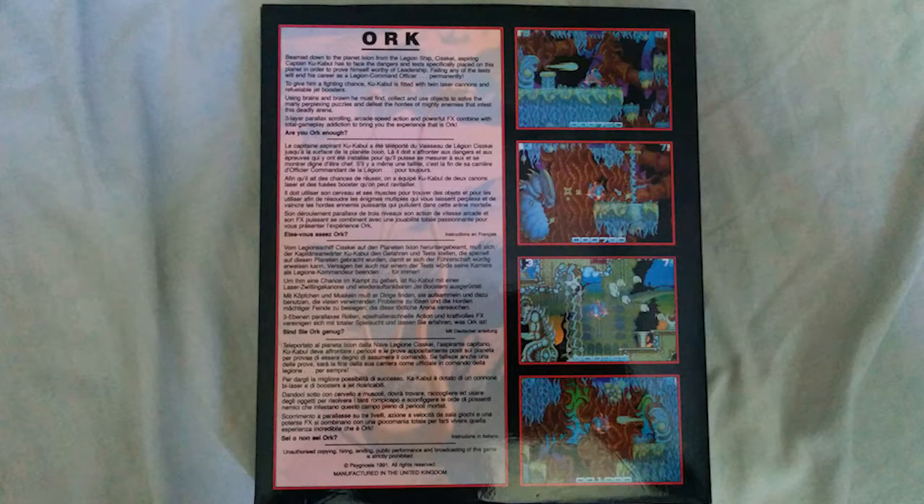Here's the back of the box with some generic marketing stuff — boasting about its three-layer parallax scrolling, arcade speed action, and powerful FX. The screenshots look pretty nice too. The storyline is that you're a member of an alien race with a very difficult training program to become a captain of a ship, and you've got to do a test — the entire game is actually a test, which is kind of interesting.